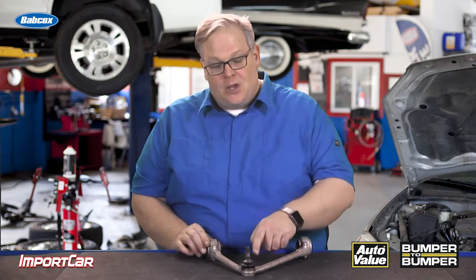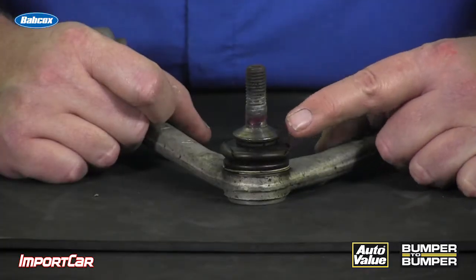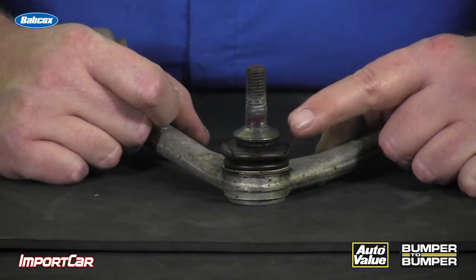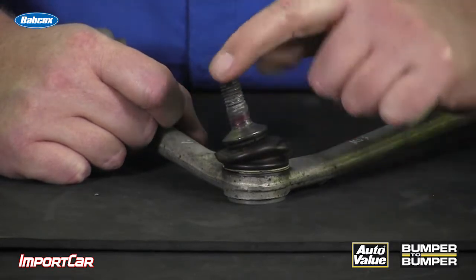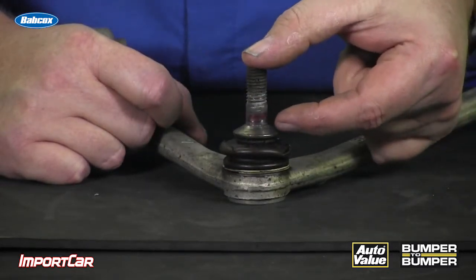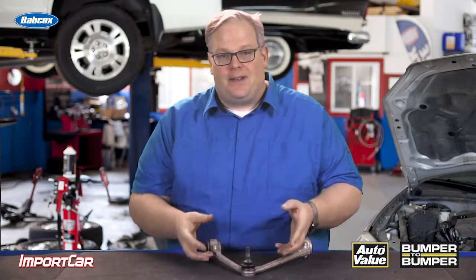This is why we're seeing more and more ball joint studs with this very unique taper — probably about 30 to 45 degrees on some vehicles. This is actually designed to be a torque-to-yield fastener. Instead of the whole stud clamping into the knuckle itself, you have just this taper right here, and then the clamping force is generated by this torque-to-yield fastener. This prevents the wearing damage on the knuckle if it's aluminum.